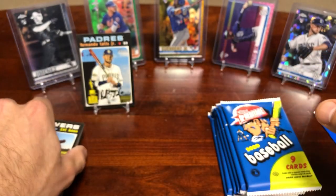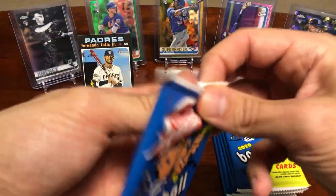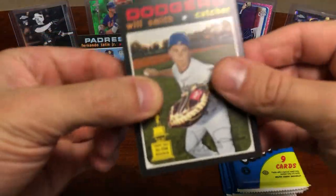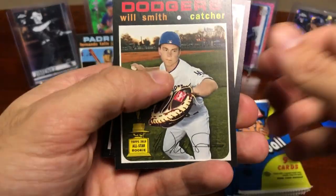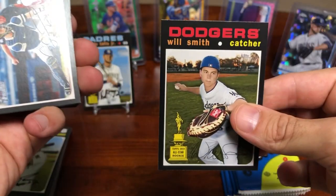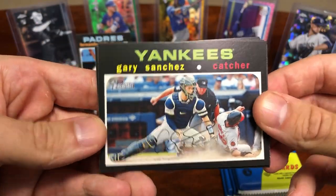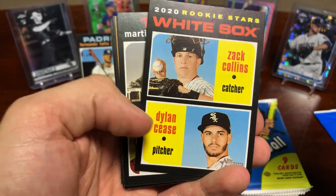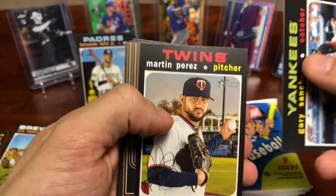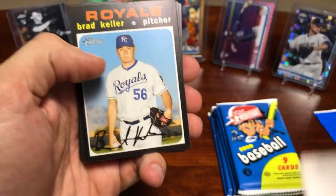Off to a pretty good start — got a Tatis short print, that's a hard one to get. Don't think this is a hot box otherwise we would have realized by now. We just got a nice Will Smith cup card. Nice Gary Sanchez — those horizontal cards actually don't look too bad in this product. Dylan Cease, Zach Collins dual rookie card.